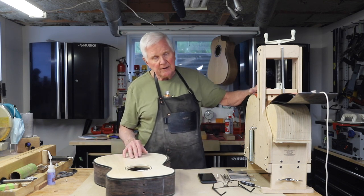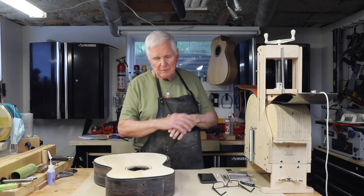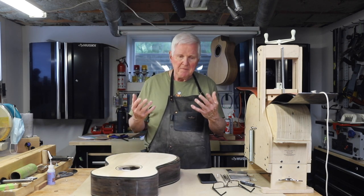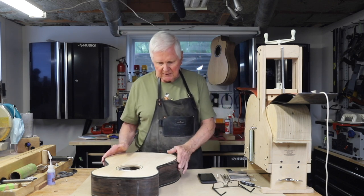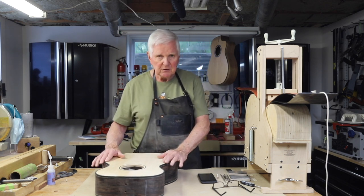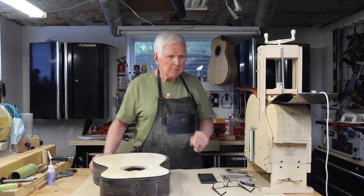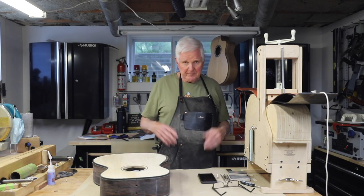I'll be starting on the electric and spray-painting that very soon, and this is my last acoustic. I'm pretty sure this is it because my hands are shaking way too much to be doing this delicate work. It's much easier for me to make an electric than to get into the acoustic. I think I'm going to switch over to that, but I've got some other things I want to do and tell you about when we finish all of this.